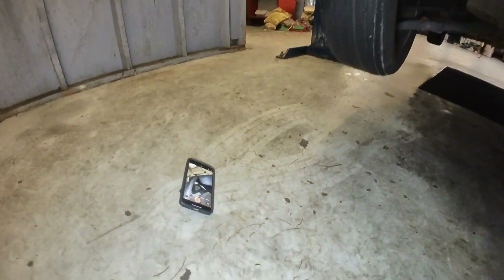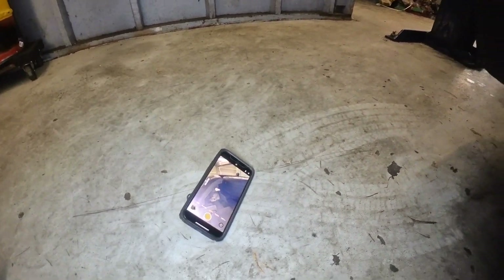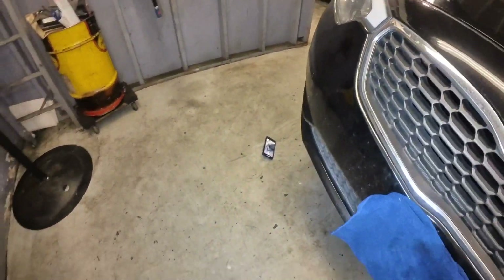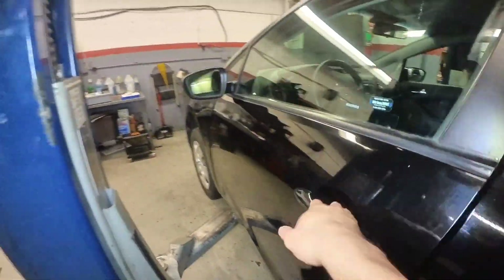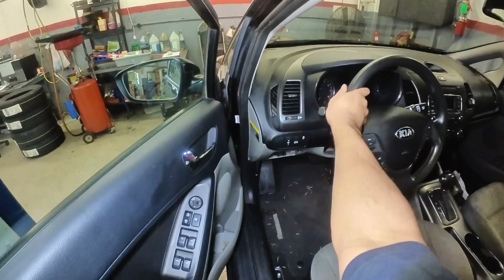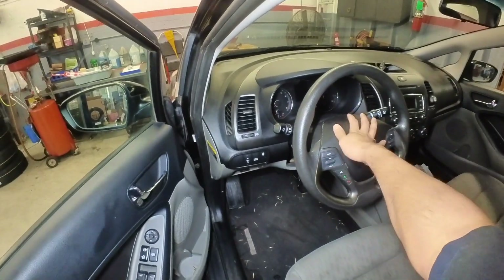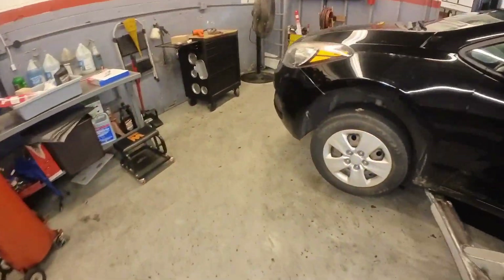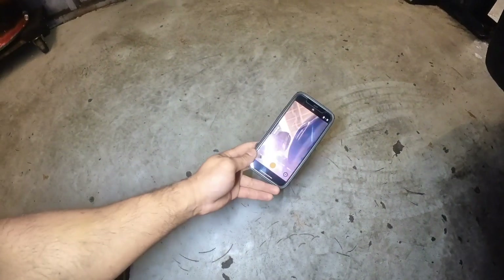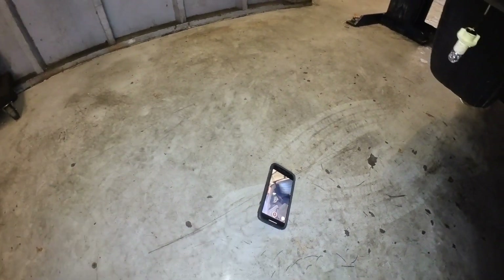Alright, so the car is lowered. My test light is right there and I'm using my phone. I'm going to go ahead and press the horn. Oops, I forgot to press the record button — there you go, let's try it again.